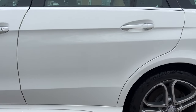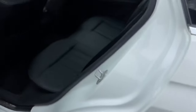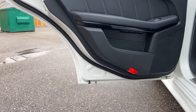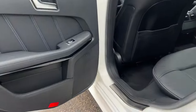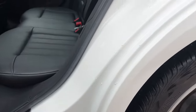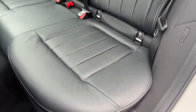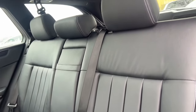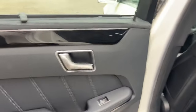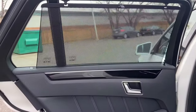This is the rear driver's side door. No corrosion, no corrosion. Seats have held up very well, and we do have the window shades for the rear.